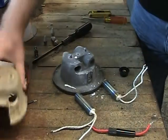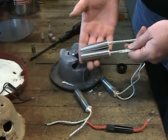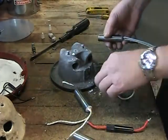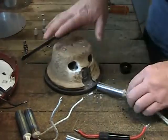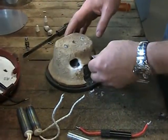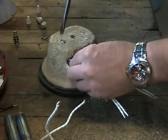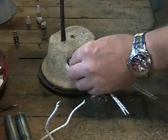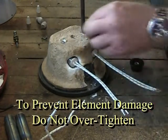Once the old elements have been removed they can be replaced with the new ones. We recommend that you always replace both of the heating elements when either one or both of them have expired. Be sure that you have the insulator shell back in place before you install the new heating elements. When the new elements are properly located, secure them by re-tightening the element retaining screws. These screws should be snug only — overtightening them may cause damage to your new heating elements.